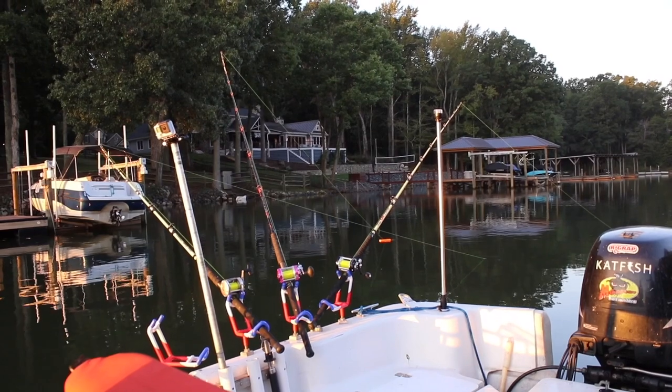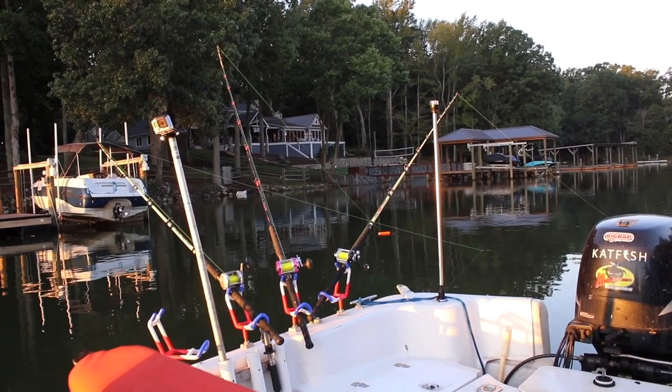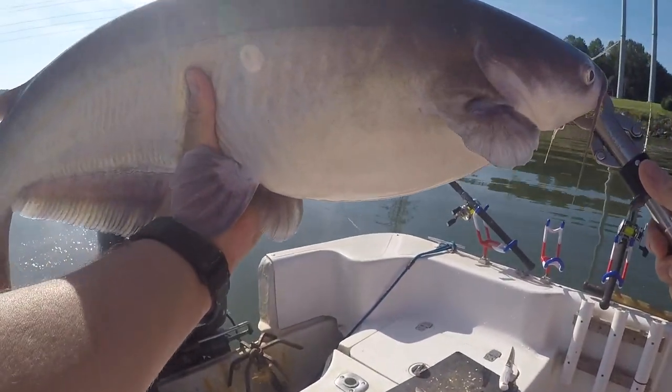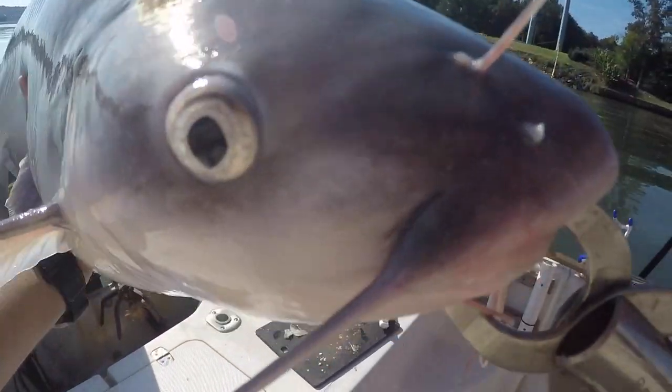If you've watched any of my catfishing videos, you'll know that I really like to drag or drift for catfish. And in most instances, that means you've got to maintain contact with the bottom, or at least be close to the bottom. Obviously for that, you need some kind of a sinker, and hopefully one that won't get snagged up.